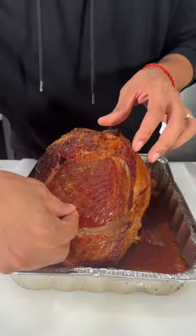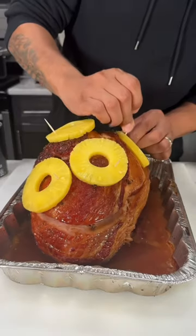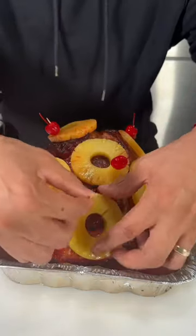I made sure to get all the nooks and crannies. Then I started poking it with whole cloves, poured some pineapple juice, and stuck some pineapple slices on it with toothpicks. That was followed up with some cherry juice, and then I stuck some of those cherries on top of the pineapples and hit it with a little bit more of my favorite barbecue rub.